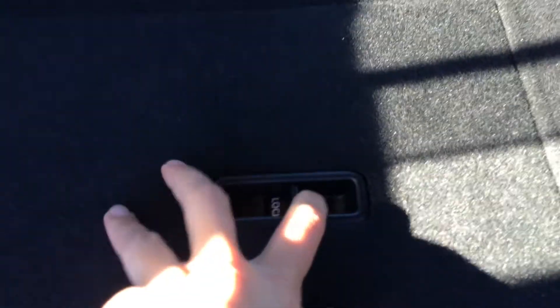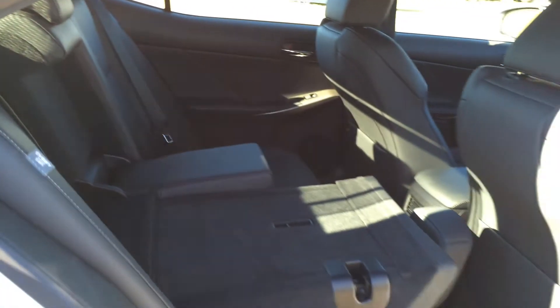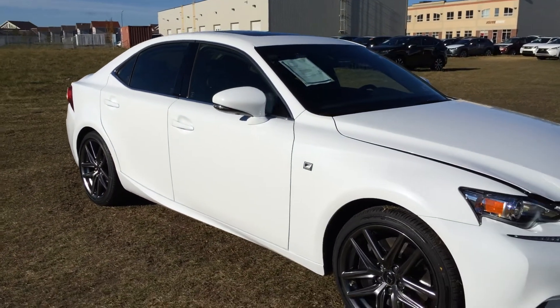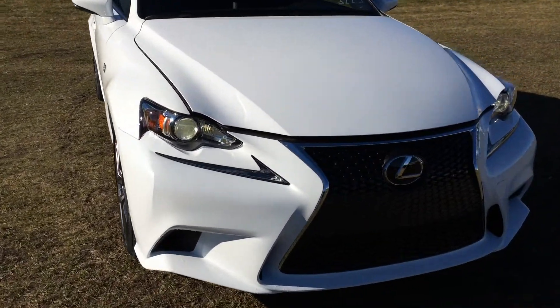On the back side you have your lock and unlock option. Integrated turn signal lights on your side mirrors. You can fold them shut. Puddle lamp lights underneath them. Rain sensing wipers. Xenon HID headlamps. LED daytime running strip lights.